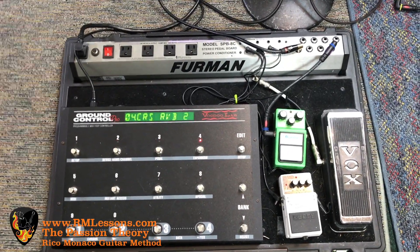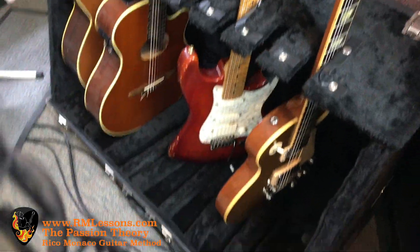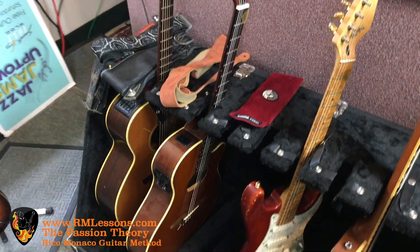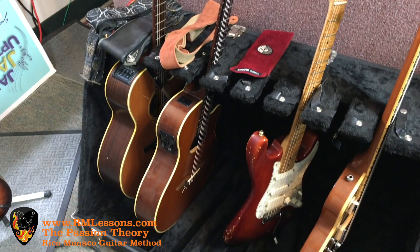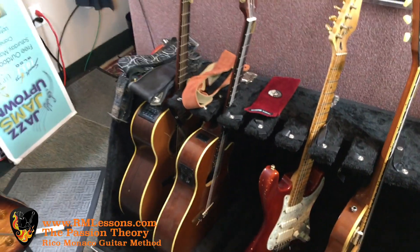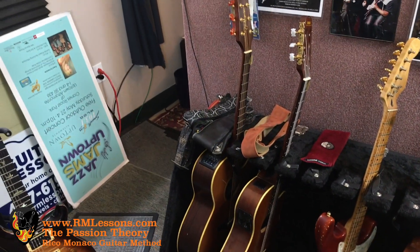I have a Vox Wah and tube screamer, and I use other items as well for effects. Over here I have my Gibson Gold Top Les Paul — great tone out of that. My custom Strat, it's not a Fender, it was custom made many years ago. Right now I have a great maple neck on it and EMG pickups in a David Gilmour setup, which are great. And then my Yamaha nylon string is right next to that, and the Takamine acoustic.